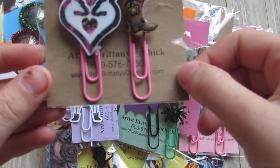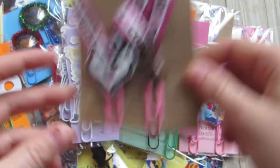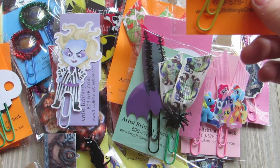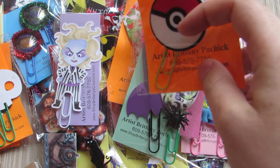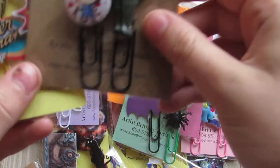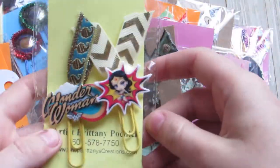This is a cowgirl one — buck and doe with the cowgirl boot. I did two Pokemon ones. And then there are also individual ones. This one is the horror one, it just has Chucky on it. And then Wonder Woman.